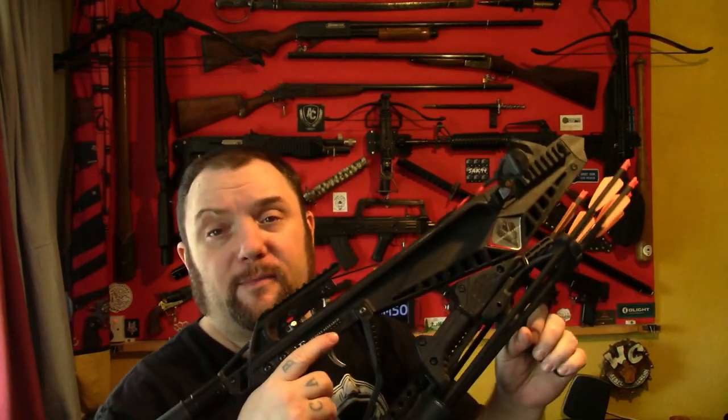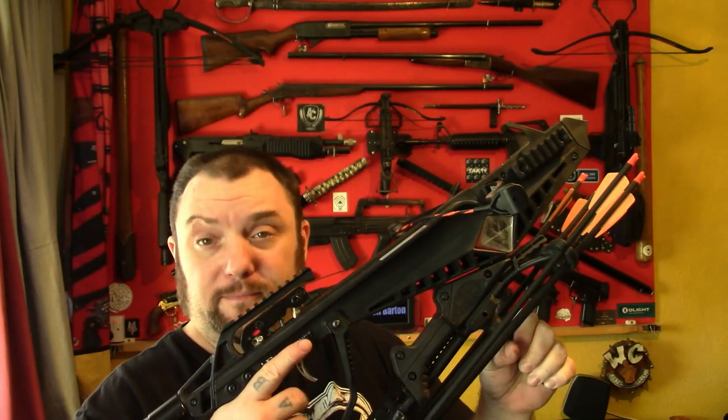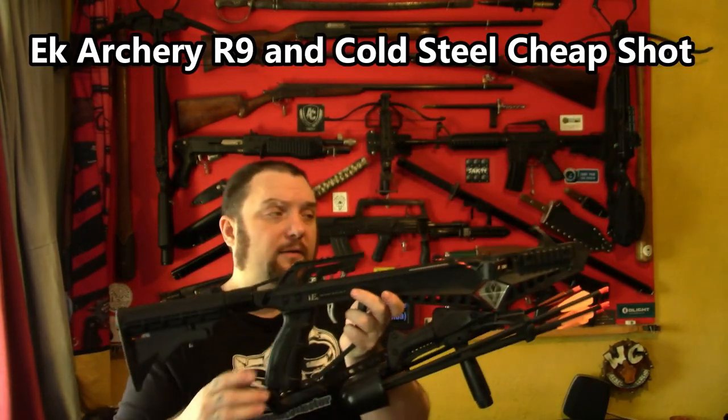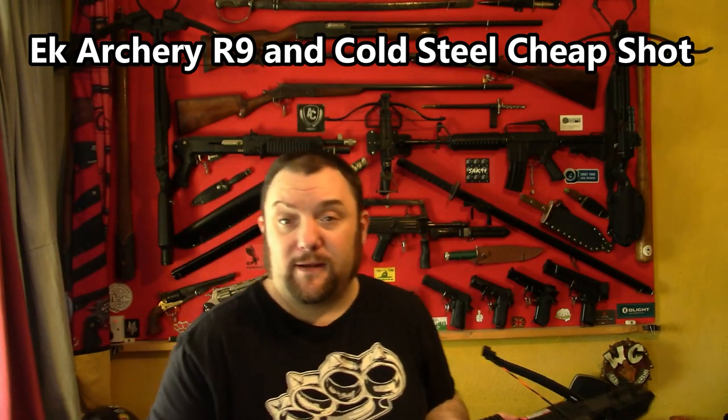Right, so there you go. I hope that's helped some people out because I know some people have had issues with that, including a couple of people I know. That's how to release the string from the anti-dry fire of an R-line crossbow. Alright, hope you enjoyed the video, hope you found it helpful.